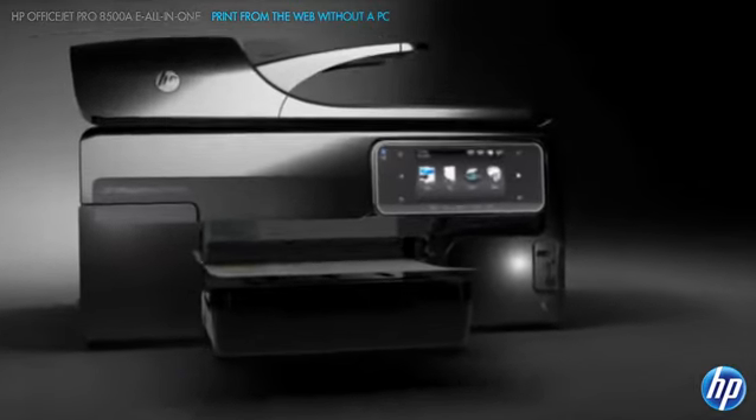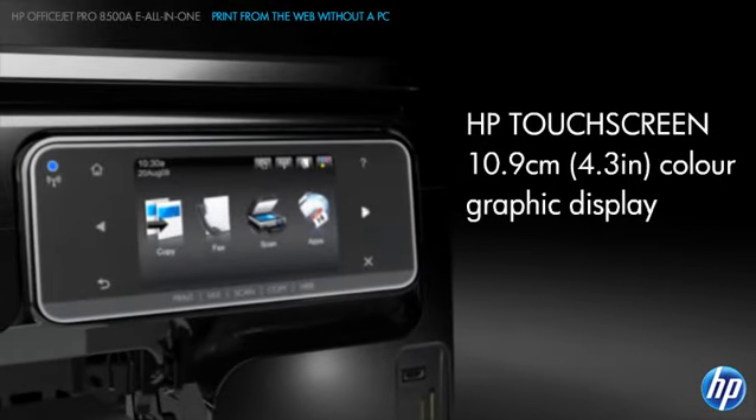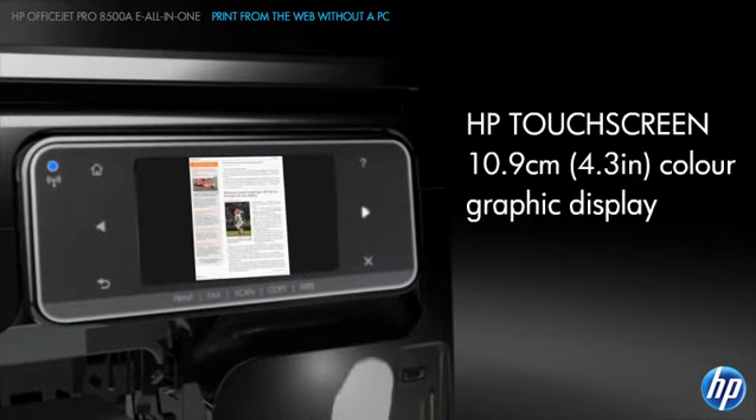The large, intuitive HP touchscreen puts web content and product functions at your fingertips. Just touch the screen to print, scan, make copies and fax.